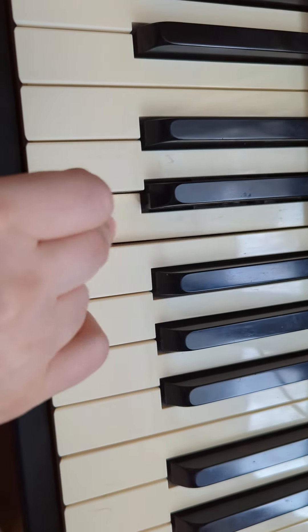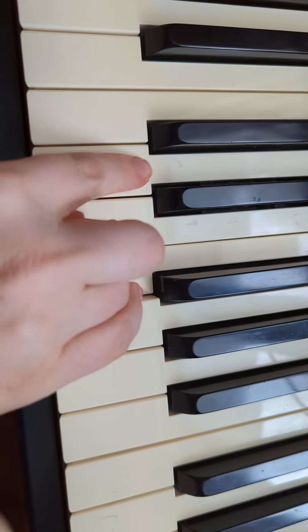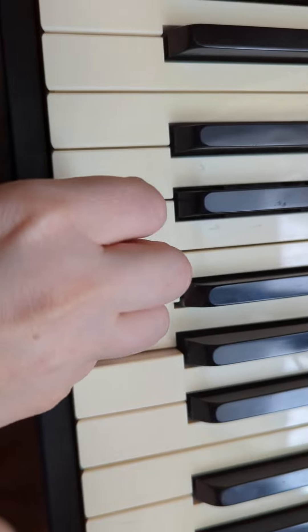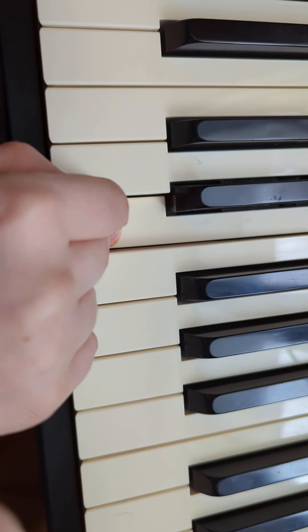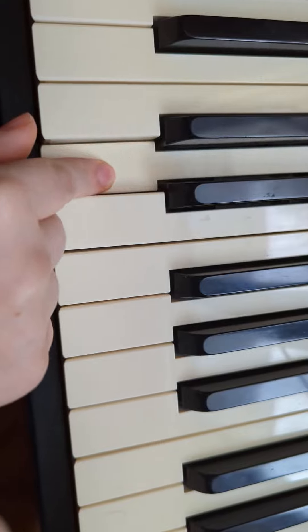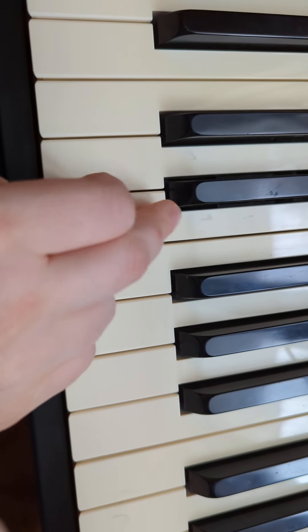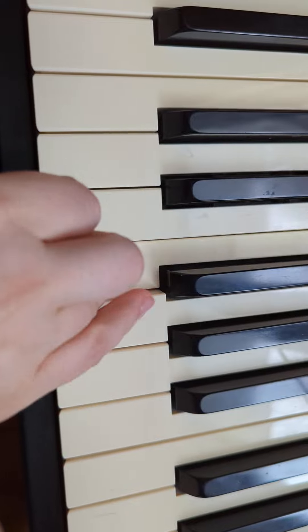Lift it up. G, E, E, E, F, D, D, D, D, E, F, E, E, E, F, G.